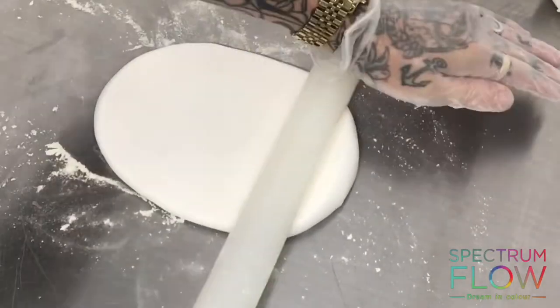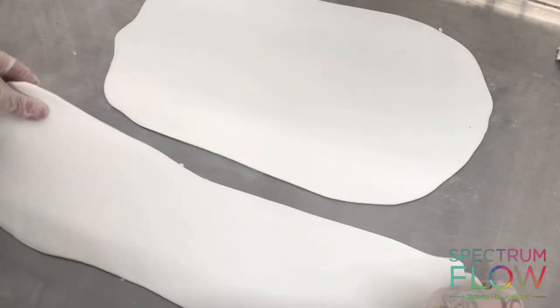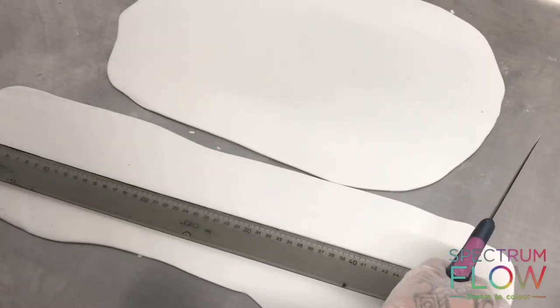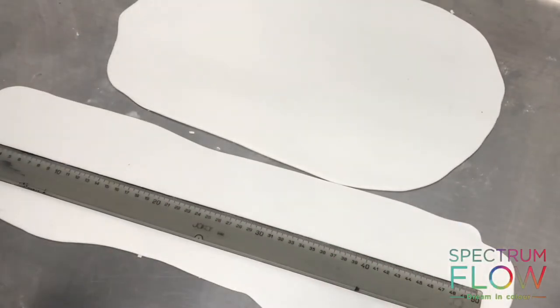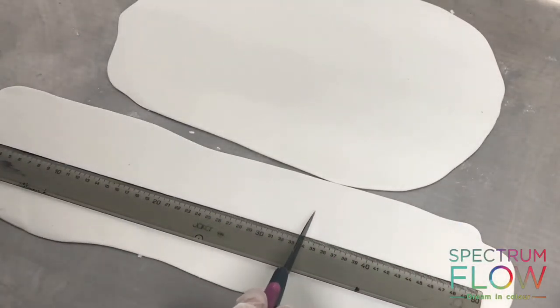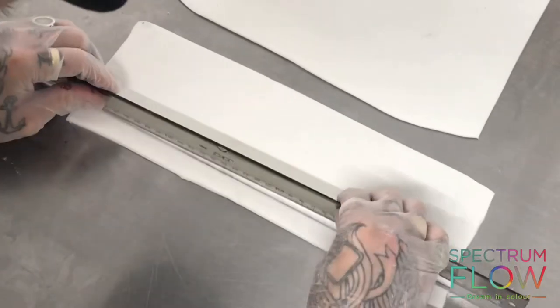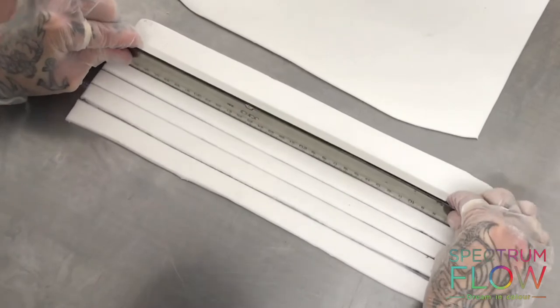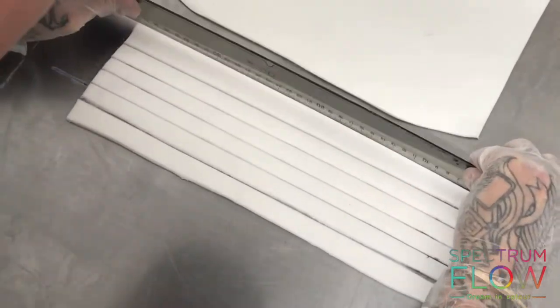I'm going to take another piece of sugar paste and roll it out really thin and the same length as the base. Because I want to make strips, I'm measuring equal width strips and I'm going to cut out six strips of equal width and length.